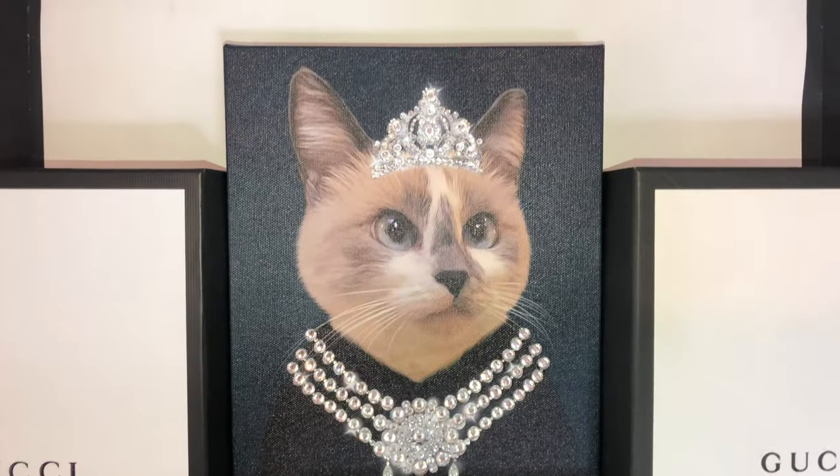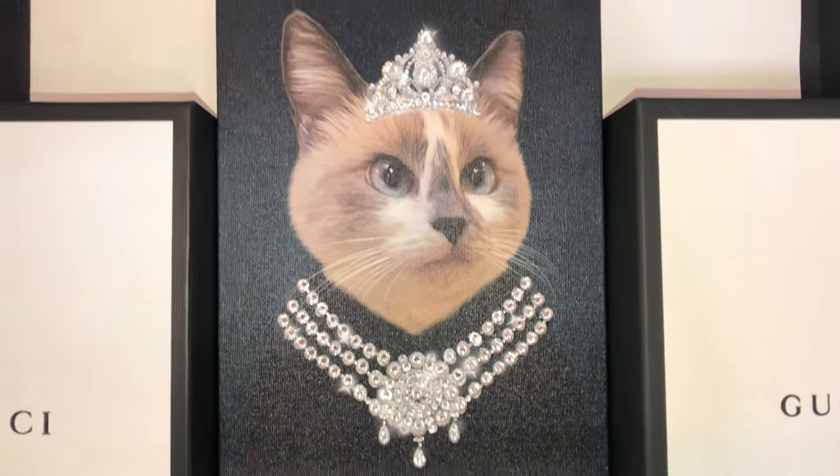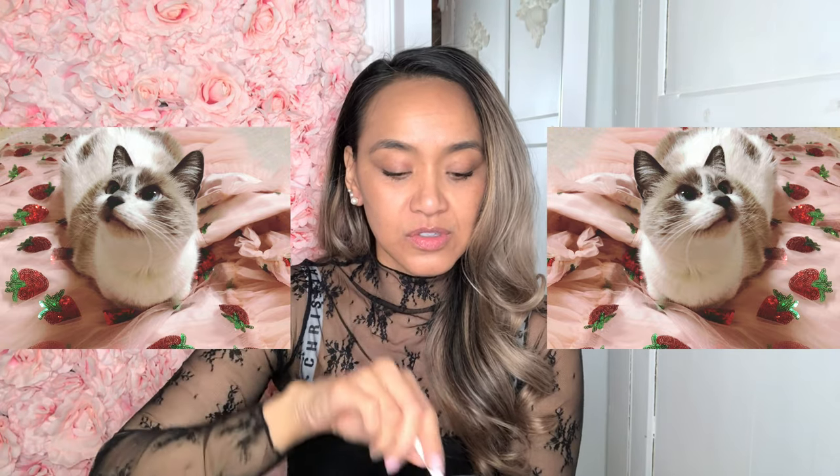I used the rest of the crystals on Peppermint's little painting — yes, I'm obsessed with Peppermint because she's tiny and I like tiny things. You can also use your own type of tools. I know these little doodads — I like doing crafts and stuff. I'm not the greatest at crafts, but I have fun doing them.